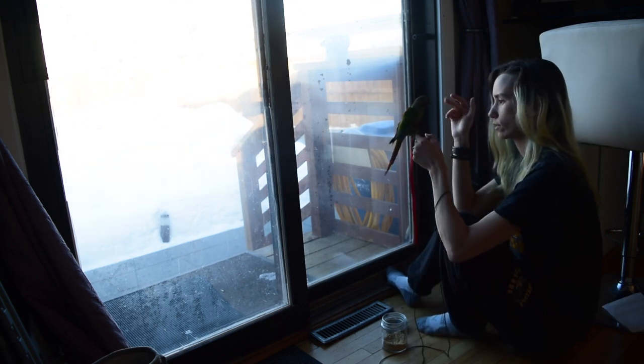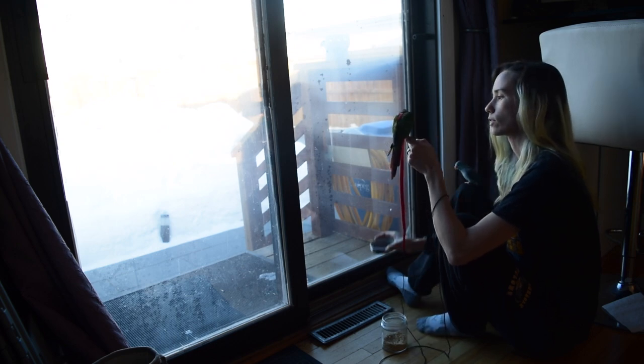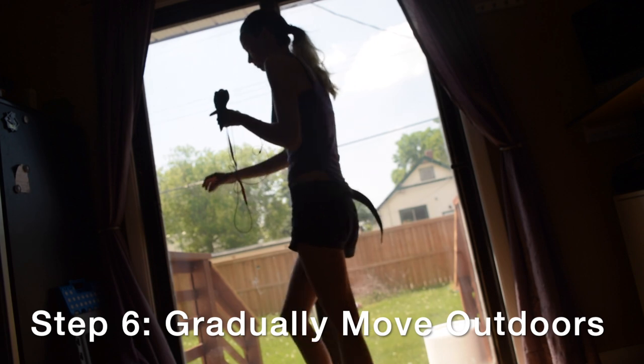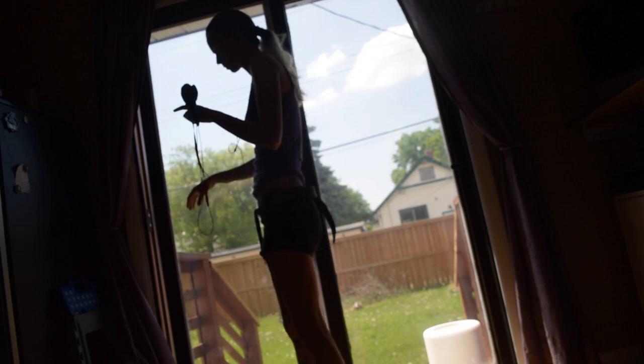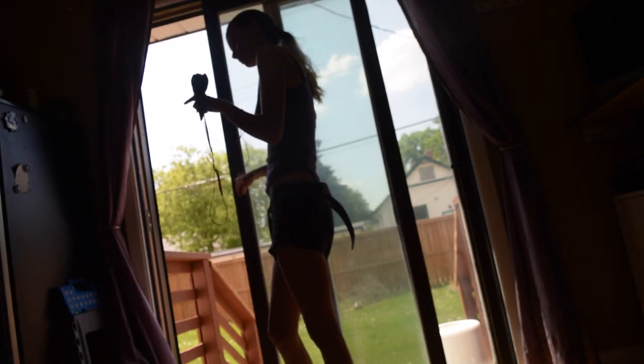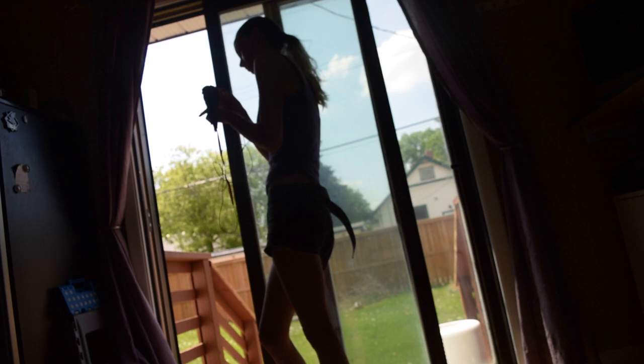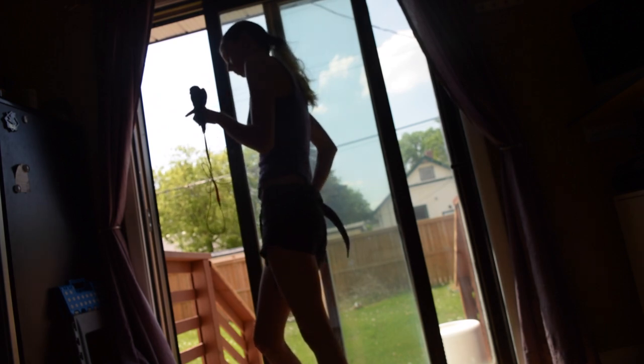Once he is consistently responding and pretty relaxed at the window, that's when you can start to work your way outside. Many months have passed and it is now sunny outside. The first thing I'm going to do is open up the door just a little bit — let Newt listen to the sounds out there, feel the wind, the temperature — and take in all those individual elements while he's still safe inside the home.